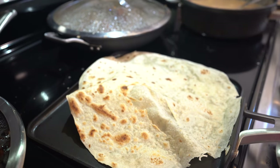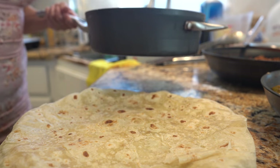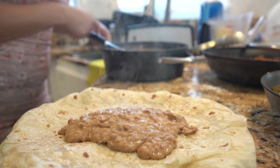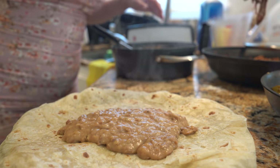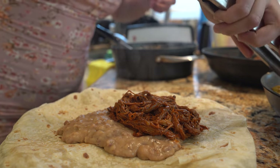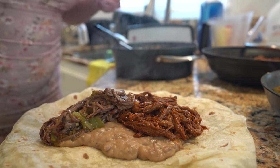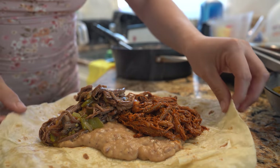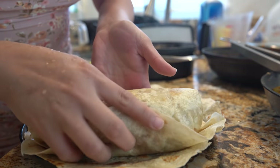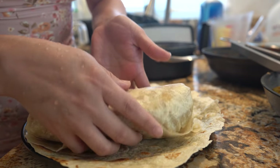Get your tortillas ready. Now we are ready to make our delicious burritos. Begin by adding a layer of beans, then grab your chile rojo and put it on one side of your burrito, then grab your chile verde and put it on the other side. Now fold it up.